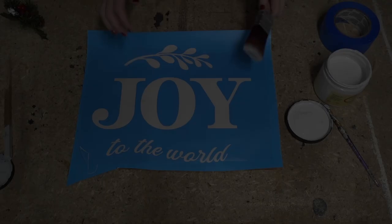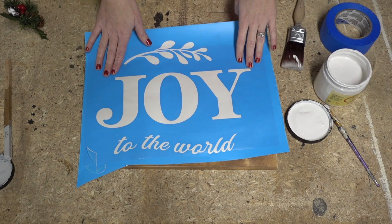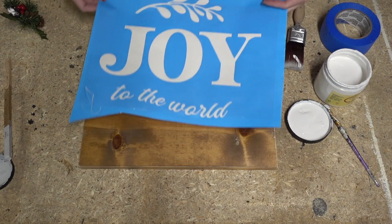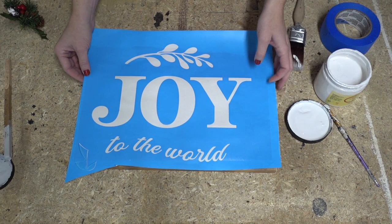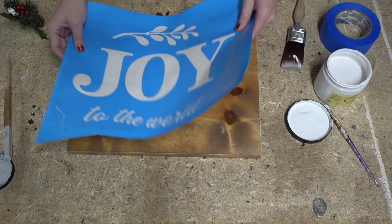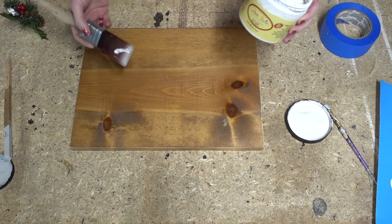Idea number three is a sign — you didn't think I would really not include a sign, did you? This is a cute little sign that says 'Joy to the World.' One of my friends with a vinyl cutter cut me this design and I grabbed a piece of scrap wood as the perfect base. I'm going to show you a way to make it look rustic. The first thing I'm going to do is set aside our vinyl and use Dixie Belle Fluff to paint the base for our backdrop.